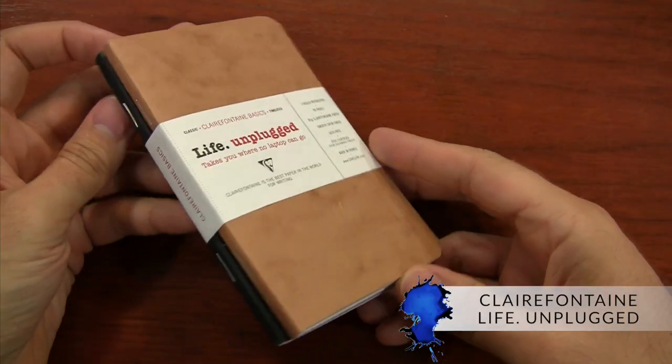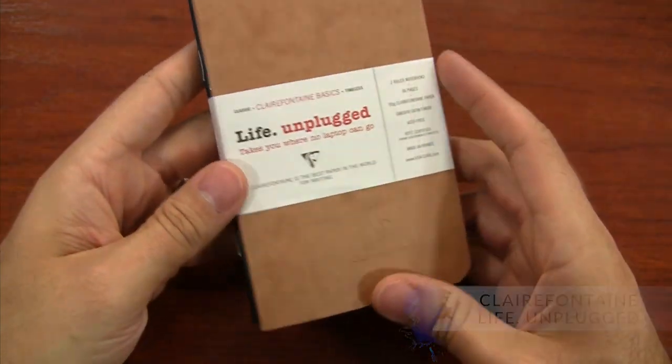If you want to carry something a little less intense than the Traveler's Notebook but still want great paper, check out the Clairefontaine Life Unplugged — just $7 for a two-pack. It's got durable craft covers and outstanding paper quality.